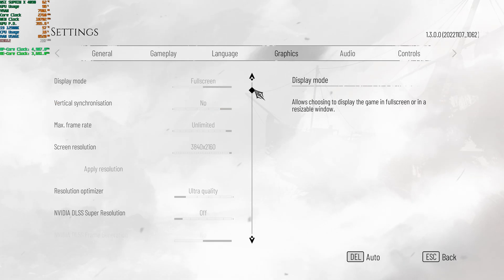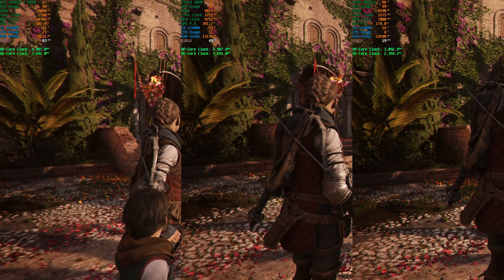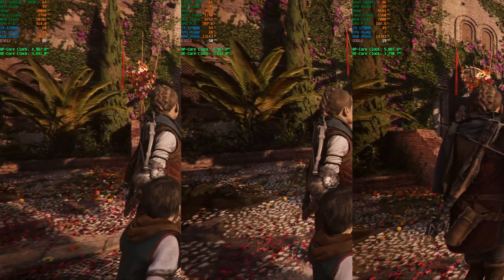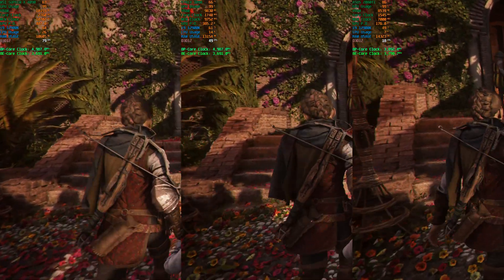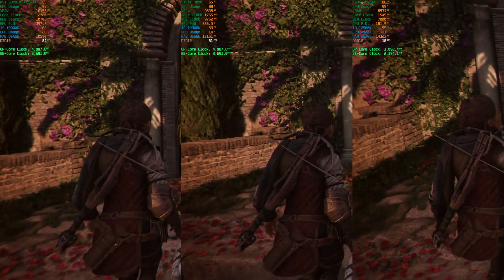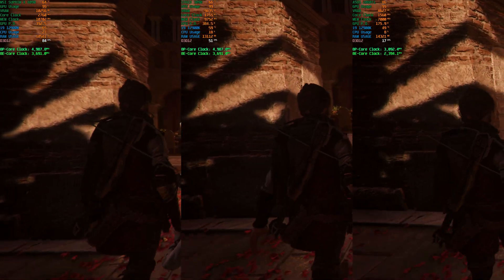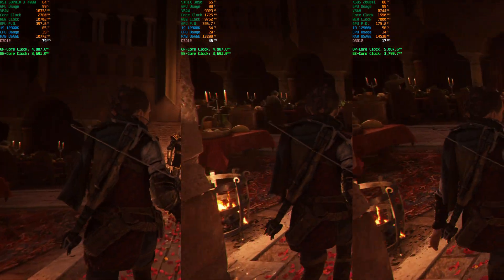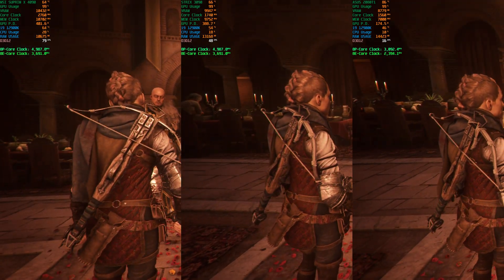This is another ray tracing capable title, and because it does not have a built-in benchmark, I've tried to find a very demanding scene and run it with all three GPUs. I think this is the best way to check raw performance and performance scaling from one generation to another, and it really shows whether it's worth jumping from a 2080 Ti to a 3090 or a 4090.